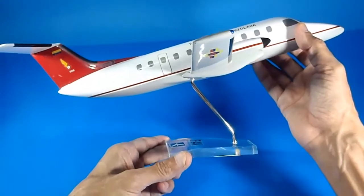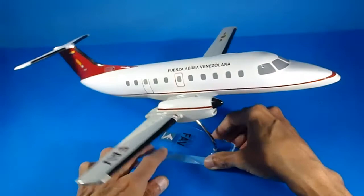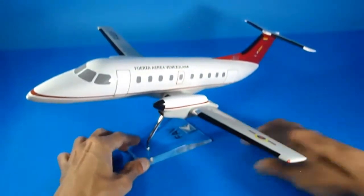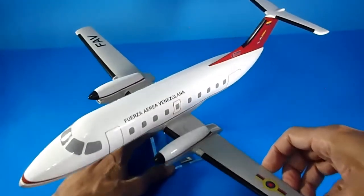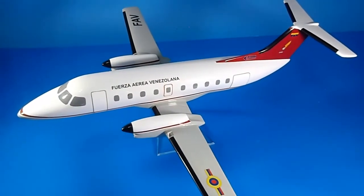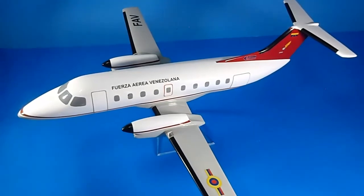Very nice. I think this is enough for this quick review about this wonderful desktop model, suitable for any desk or shelf, for any company. I really like this — 10 out of 10 is my score for this aircraft. Let's go on to the next review. Bye bye.